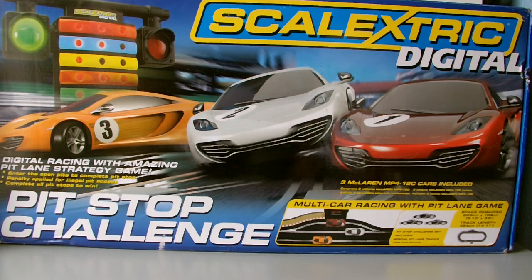It says you can enter the open pit to complete the pit stop, with a penalty applied for illegal pit access, and you need to complete all pit stops to win. The pit lane game is the whole point of this set. I will be doing a separate video solely on the pit lane game, but I'll cover it in this review as well.